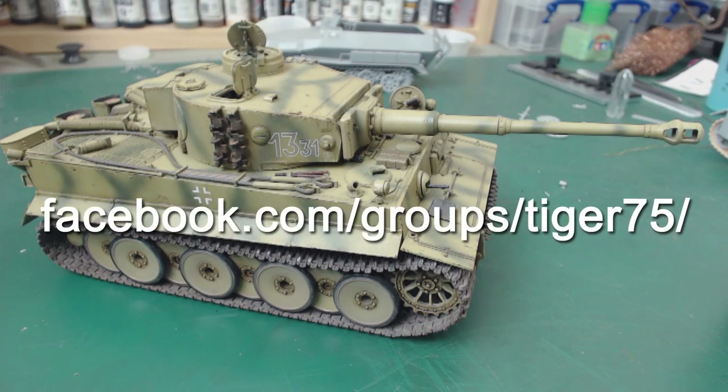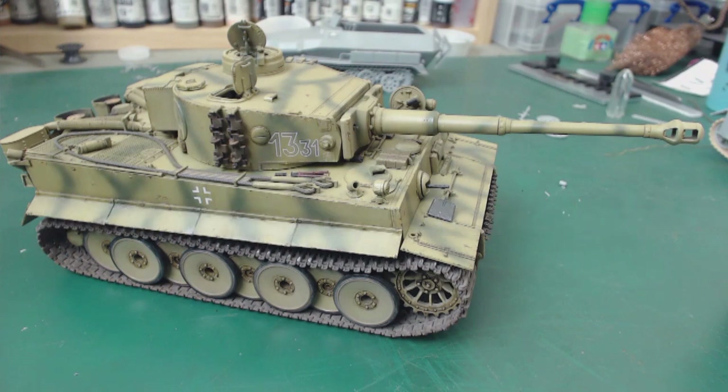I've started a Facebook group — the URL is in the description as well as on screen. Anybody that wants to make a model of a Tiger and share it with the community, please do. I don't care what the scale is; I do want them to be Tiger 1. The Facebook group will have myself as well as a number of other people heavily moderating it. Now that this one's on Facebook where I can keep an eye on it all the time, I've got Panzermeister36 moderating it with me. I'm really looking forward to having a ton of people involved with this.